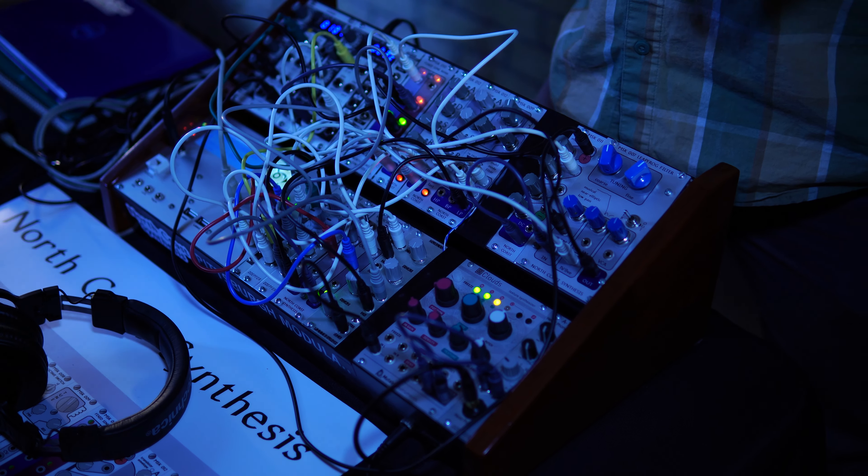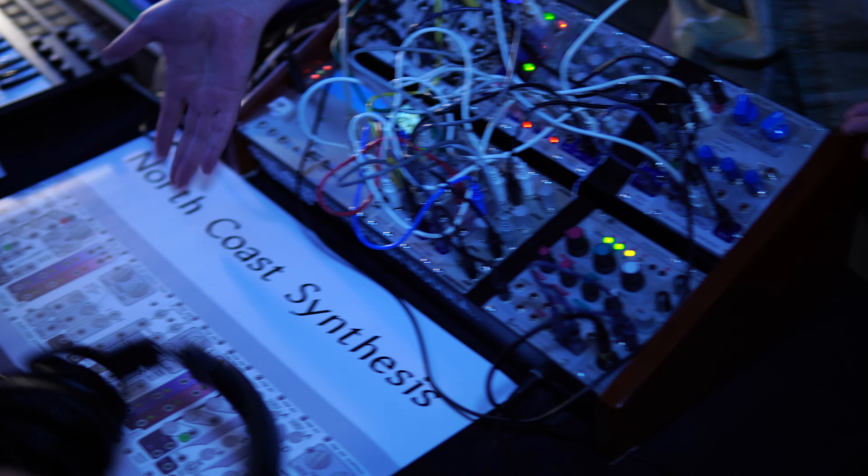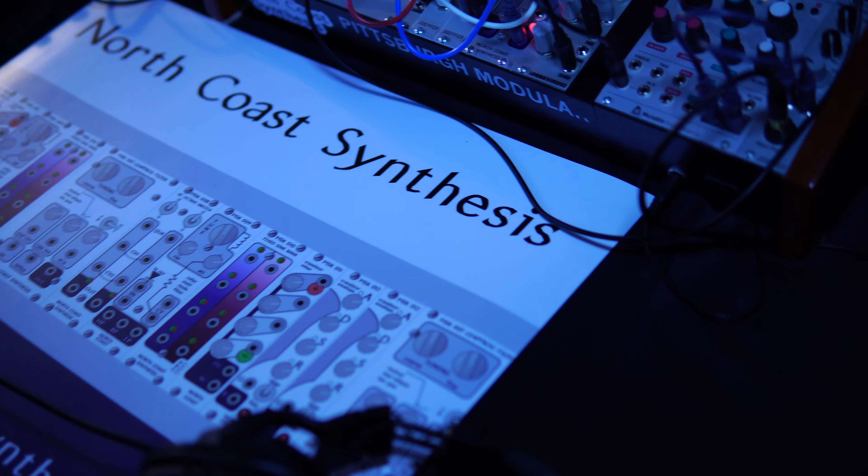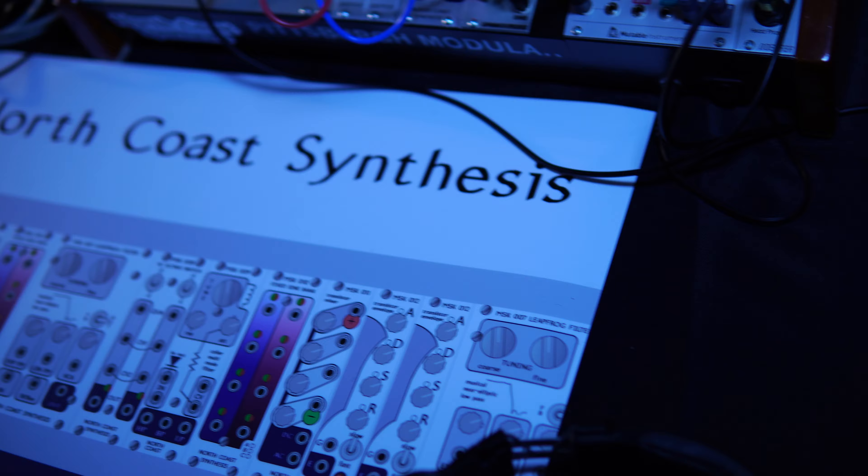And you built some of these? I built some of these modules. I sell them - that's what I do. I'm a synthesis company. I built basically all these modules from here over to here, and this one.